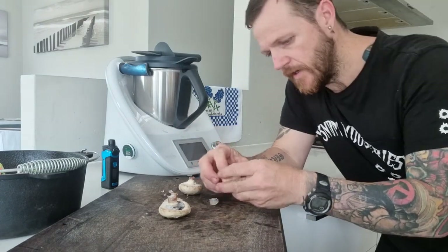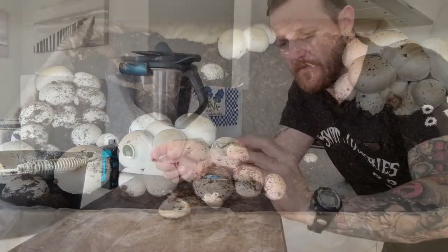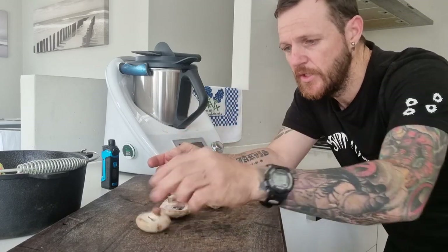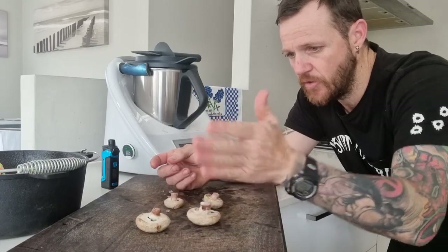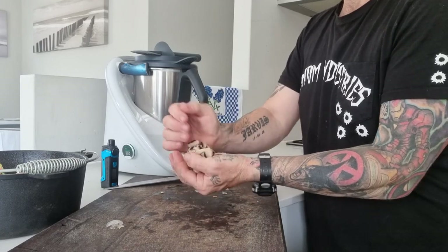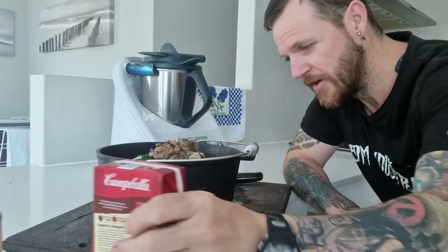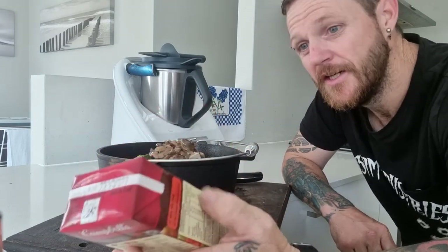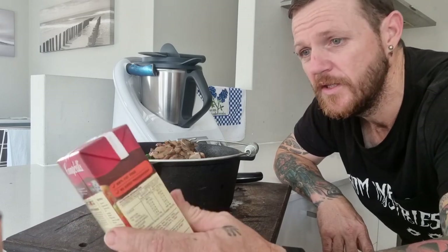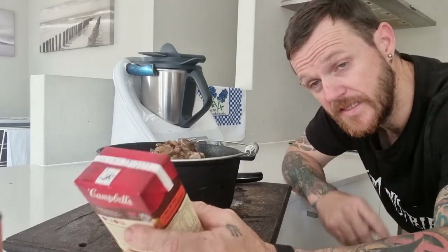We've got some of our fresh button mushrooms that we harvested in our little mushroom setup. If you haven't seen that video, there's quite a few videos on me harvesting our own button mushrooms. These ones we picked when they were fresh and then froze them. I'm going to chop all these up, and we've also got a can of sliced mushrooms which we'll add in. We're not going to put the juice in because that would be gross — we'll just drain the mushrooms and chuck them in as well. You can't go wrong when it's a slow cook.